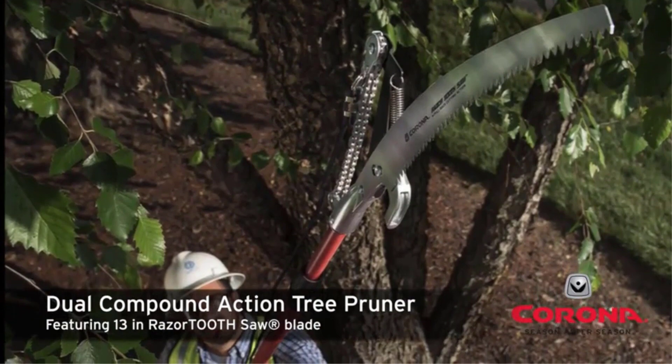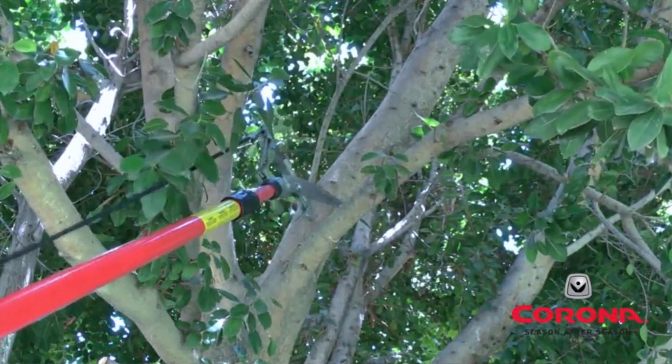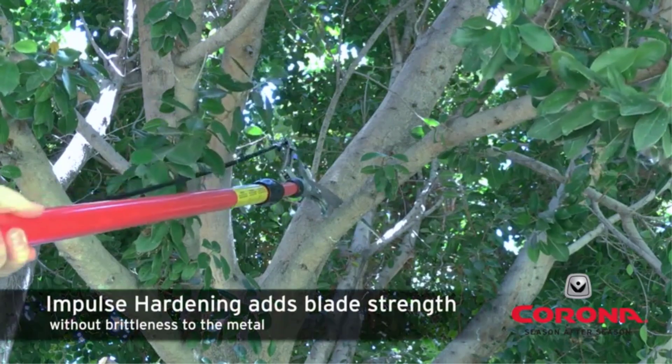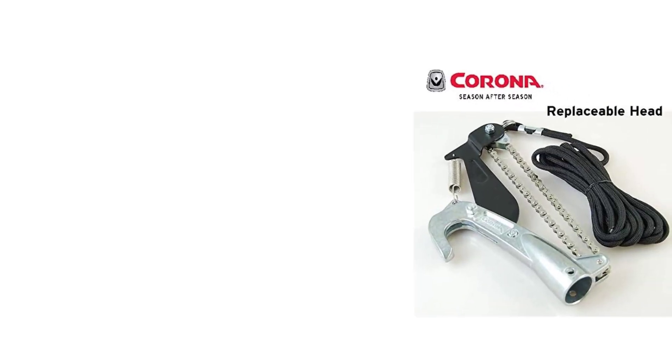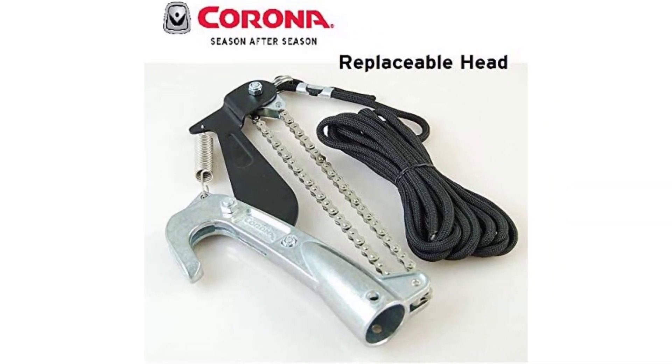The telescoping pole can be adjusted from 7 feet to 14 feet and comes with a twist-lock adjustment, allowing you to adjust the pole length quickly and safely. The 28-inch foam grip handle makes the device easy to hold and use. This manual pull saw can easily cut through branches that are 1.25 inches thick.